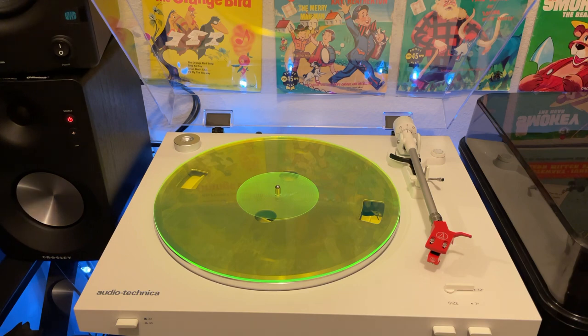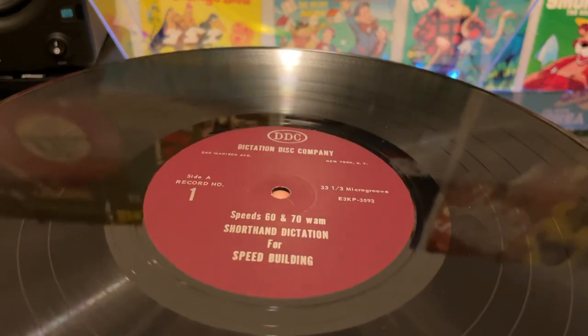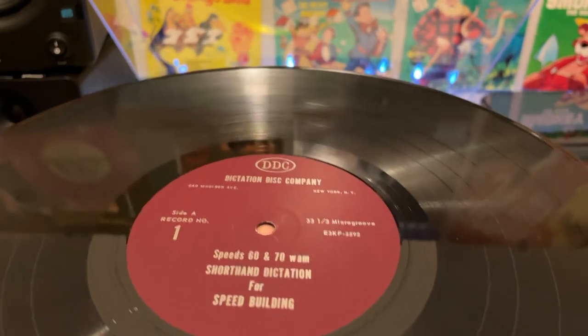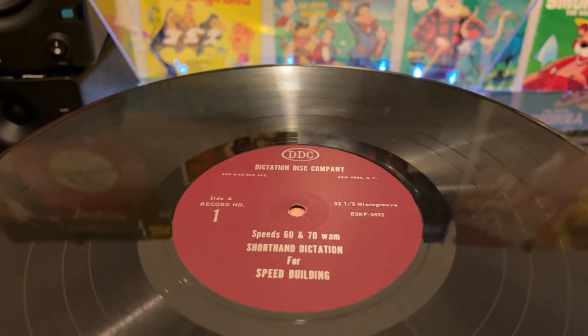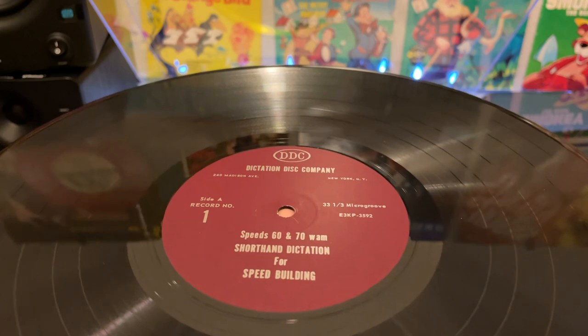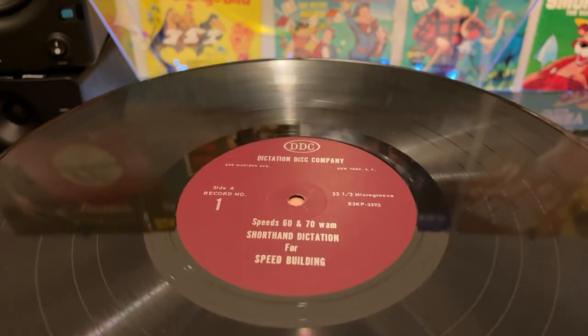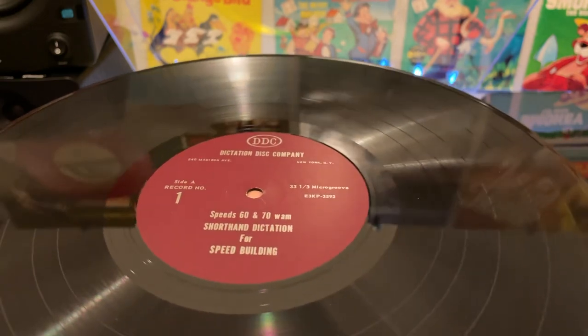Let's take a look at the record. Something like this obviously is going to be pressed by some other company — sometimes they'll say like RCA Special Products on the label. In this case I don't see anything; it just says DCC Dictation Disc Company. Speed 60 and 70 words a minute. Shorthand dictation for speed building. 33 and a third microgroove. Side A, record number one.